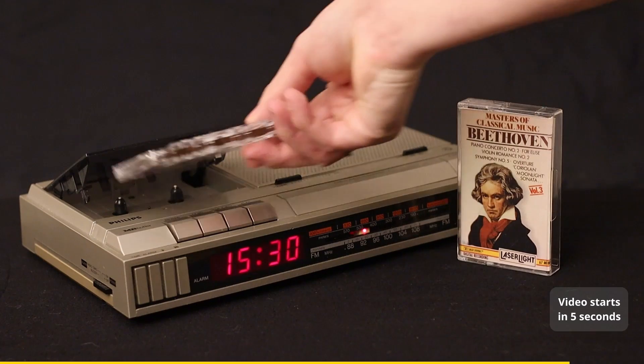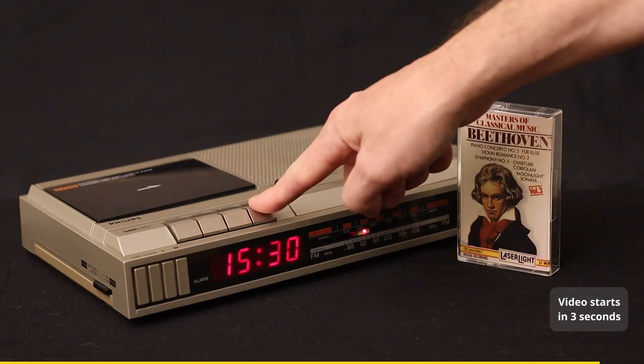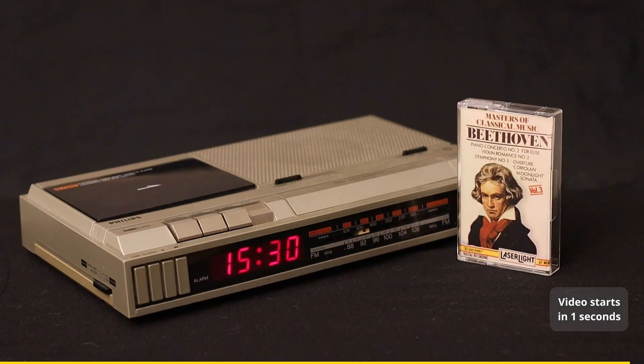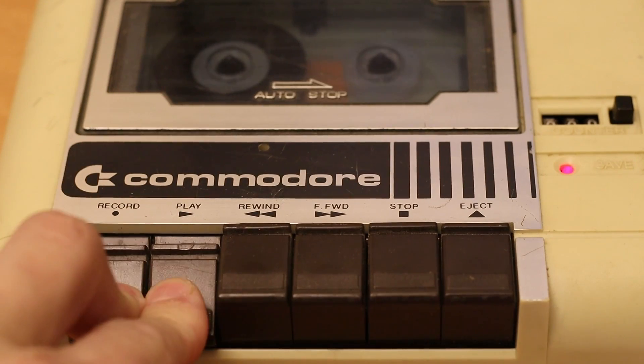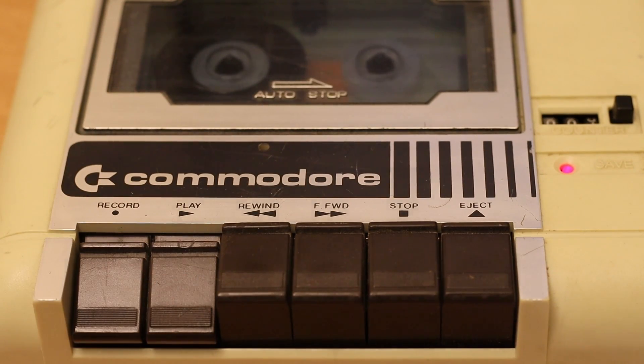The only way to minimize the speed error problem is by making sure that the recording device runs at the perfect speed, which with the proper tools is a relatively simple calibration. Although for those who do not have the proper tools, there are some alternative methods to achieve the same goal.